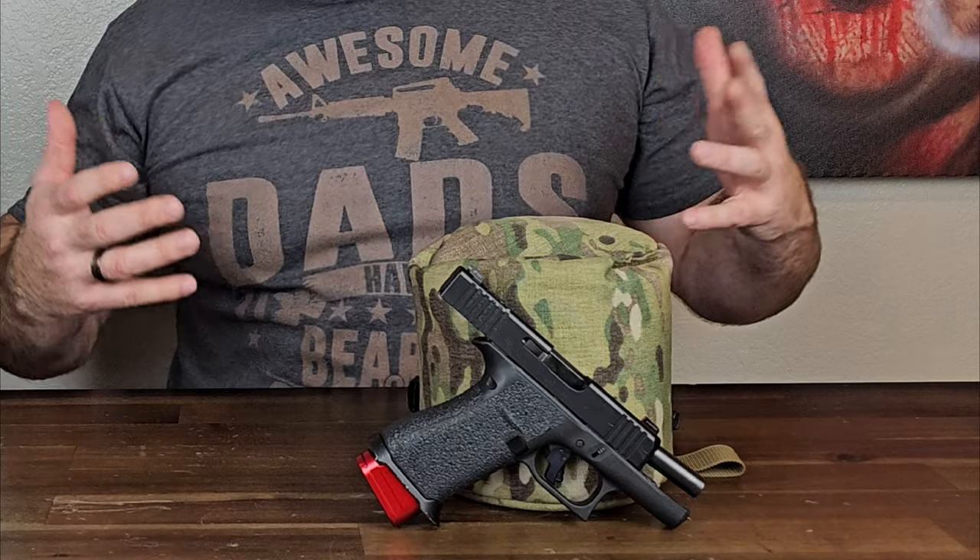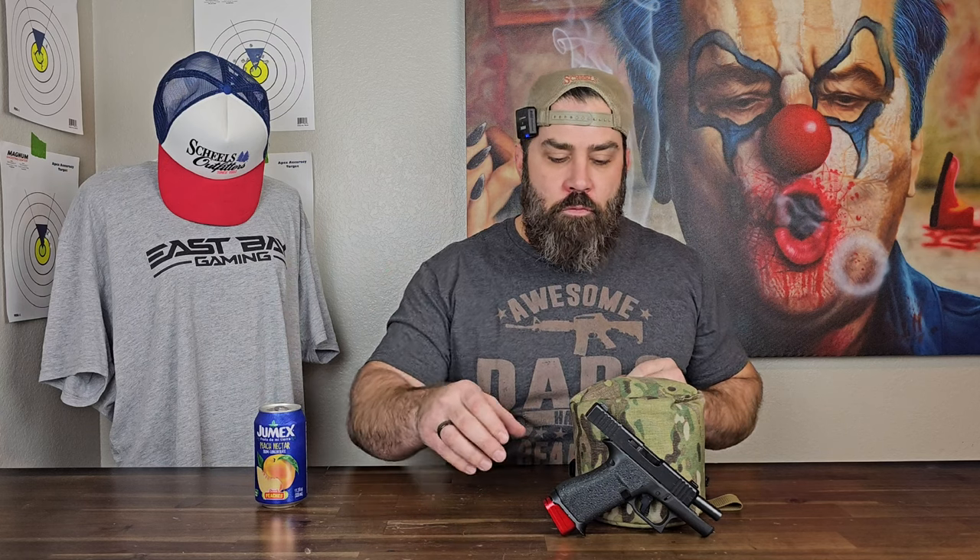Hey everybody, it's Nicholas Rogers with the Big Timber Lodge. Coming back at you today with another Glock 43X video, or what I'm calling the Glock 43XL, for people that have large hands. Chances are, if you bought this pistol and you're a bigger guy, whether you're just taller or just have big hands or chubby hands — which I kind of have both — you've run into an issue with your Glock 43X.